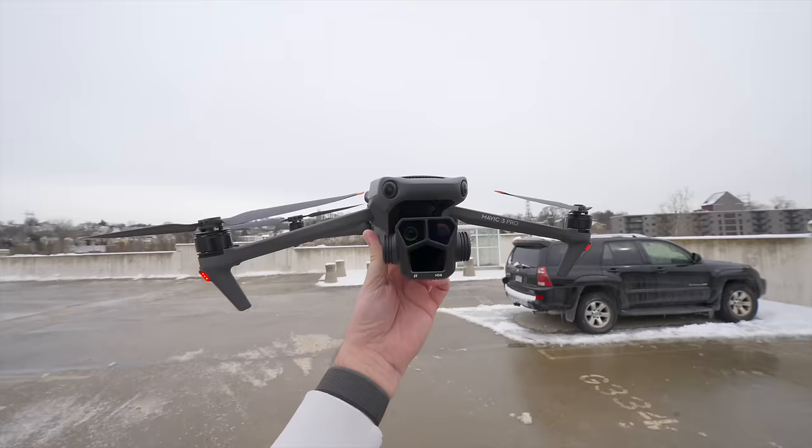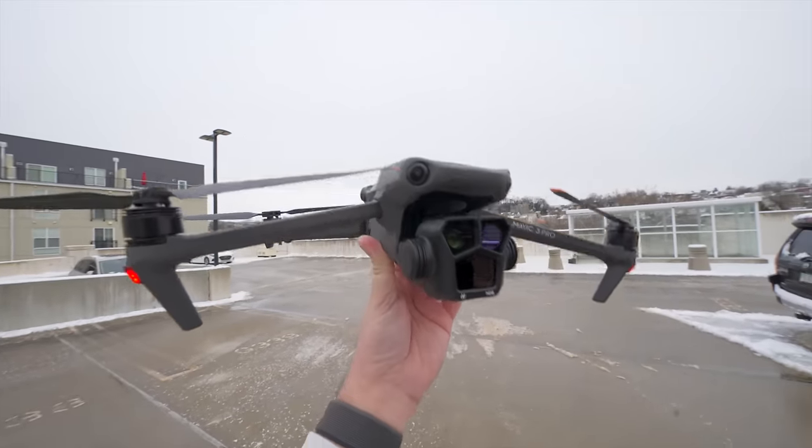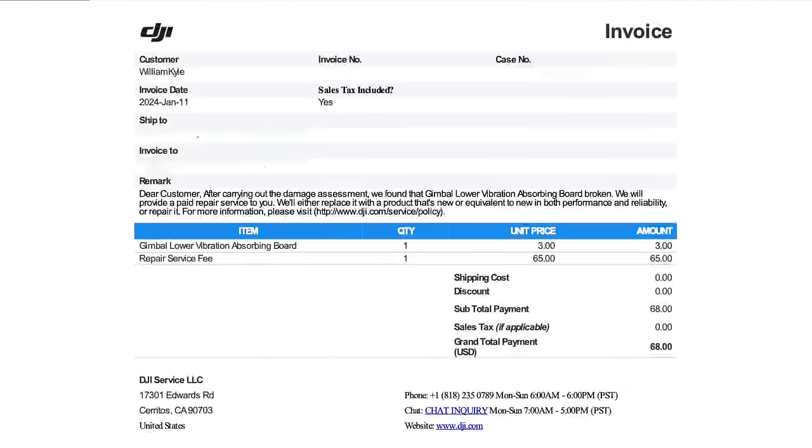I have pretty much a brand-new drone from DJI, which is awesome because there were a couple of issues I wanted addressed outside of the actual crash. Now, there are two things you probably want to know: how much did it cost and how long did it take? It only cost $68, and it took DJI 21 days — three weeks — to turn around this repair, from when I shipped it to when I received it back.